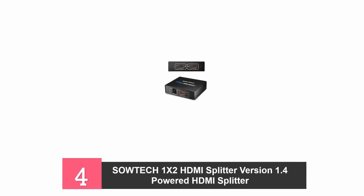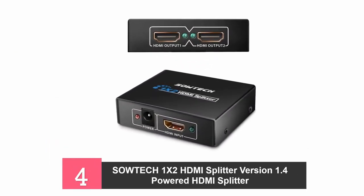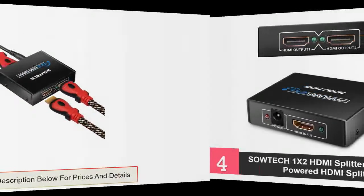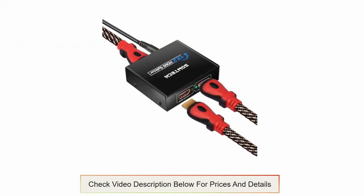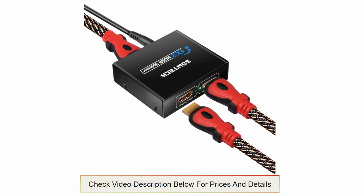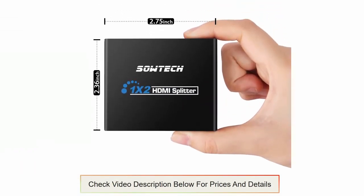At number four: the SOTEC 1X2 HDMI Splitter. This 1x2 splitter takes an input signal and displays it on two different screens. It uses a 4K HDMI cable in the connection of different devices. It has indicator lights — a red light to indicate that the power adapter is plugged in, and a green light when all input and output connections have been properly made. There is no signal loss when using a 4K HDMI cable with this splitter, and the maximum cable length should not exceed 49 feet.